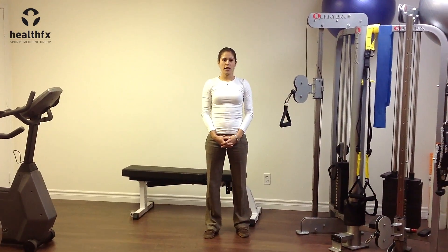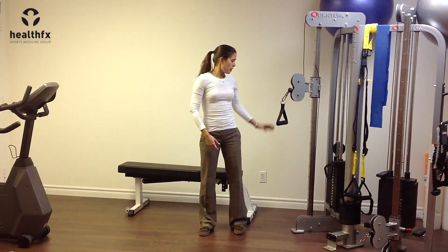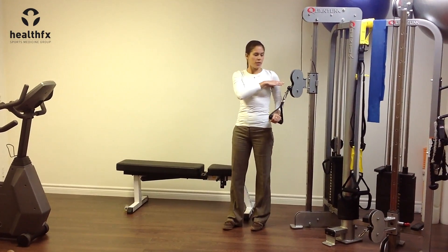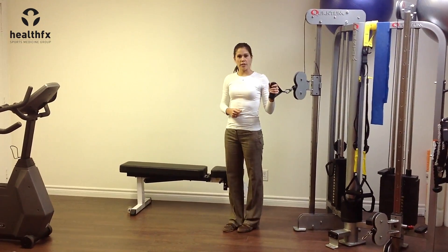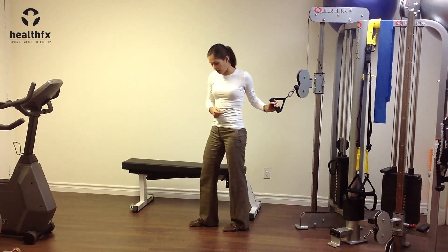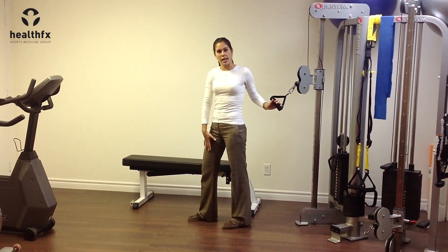This is a loaded single arm cable chest press. You're going to have the cable raised up to close to shoulder height, maybe just a little bit below, and you're going to have the cable in just one hand. Then turn your body so your back is towards the cable and get into a little bit of a stagger stance.